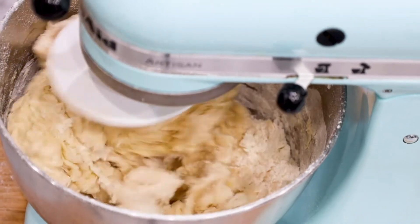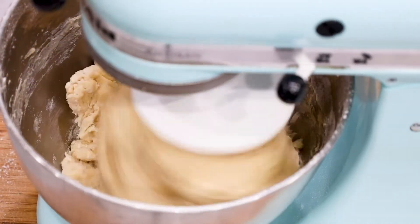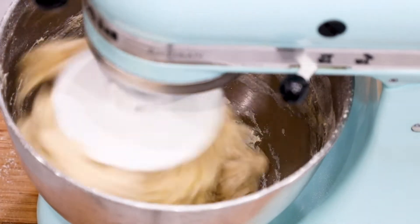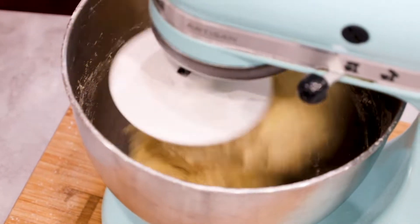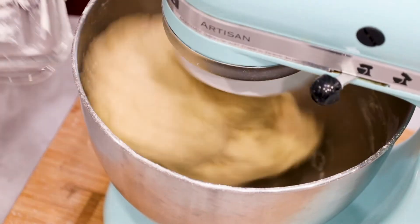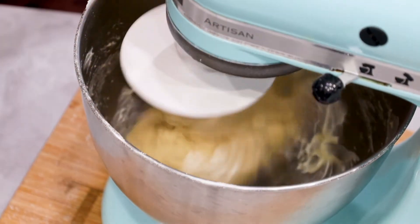Gradually increase the speed to 2. Continue to mix until your dough starts to form, then add in the butter. The butter will help the dough to loosen up and it will give it that nice brioche texture.